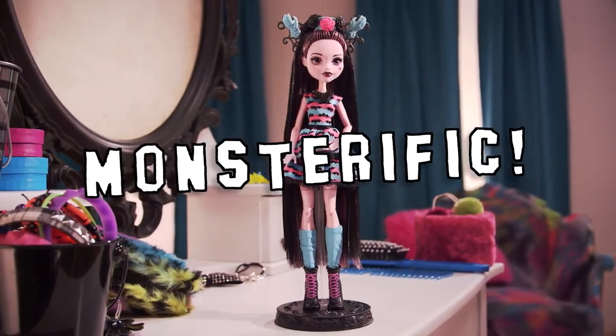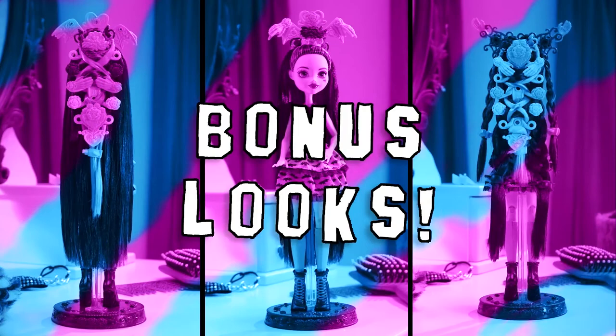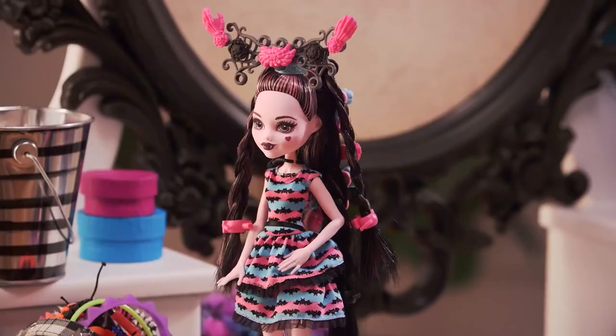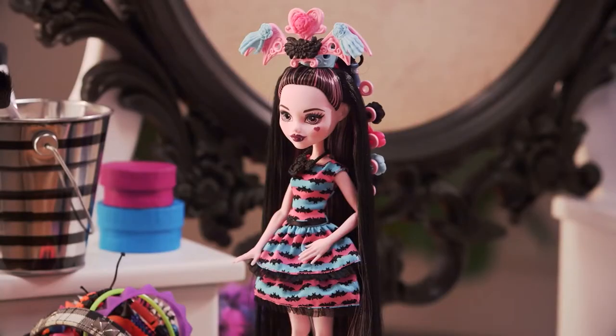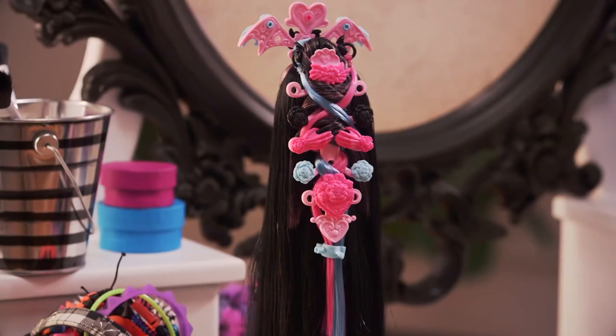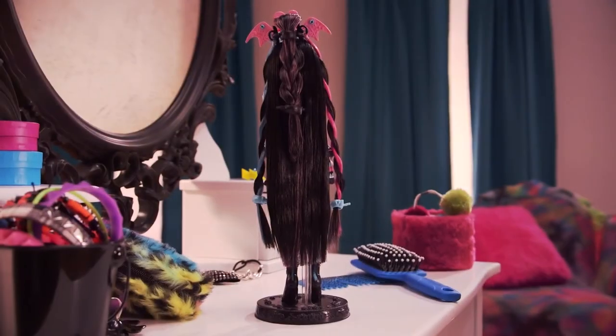Let's decorate the front. She looks monster-rific and super cute. See you later — have fun with your hairstyles!